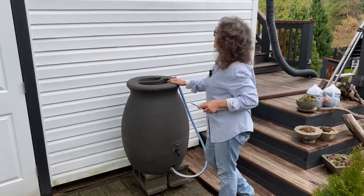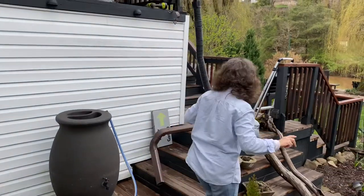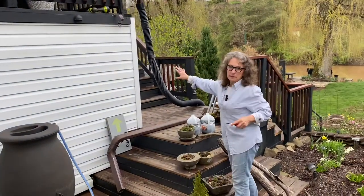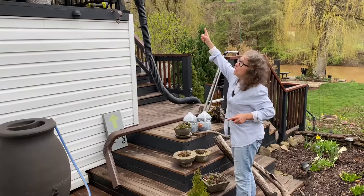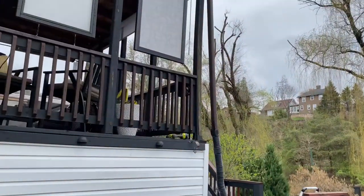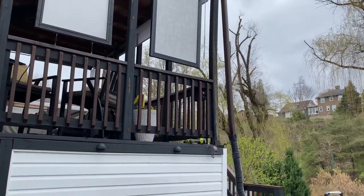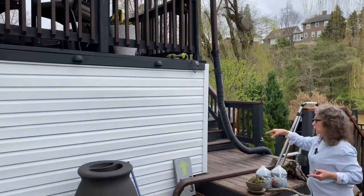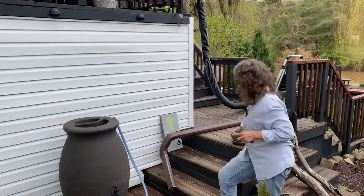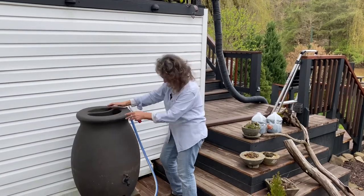In an ideal situation we've had it up on the upper deck, but it makes walking a little cumbersome because I'm attaching this to our downspout from our roof — that's the ideal situation. At one time it was sitting right there, but I wanted a clearer path. So what I'm going to do today is reattach some downspout we have left and direct it to our rain barrel.